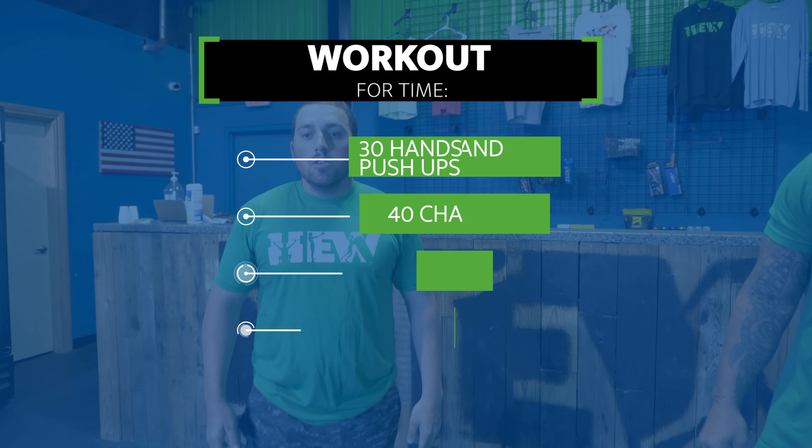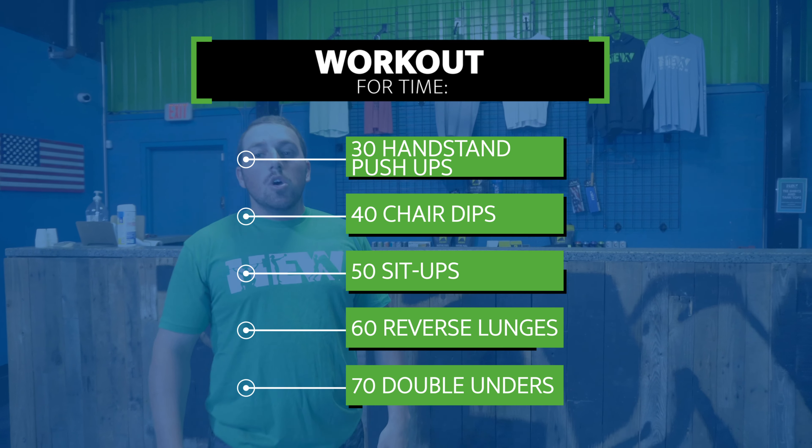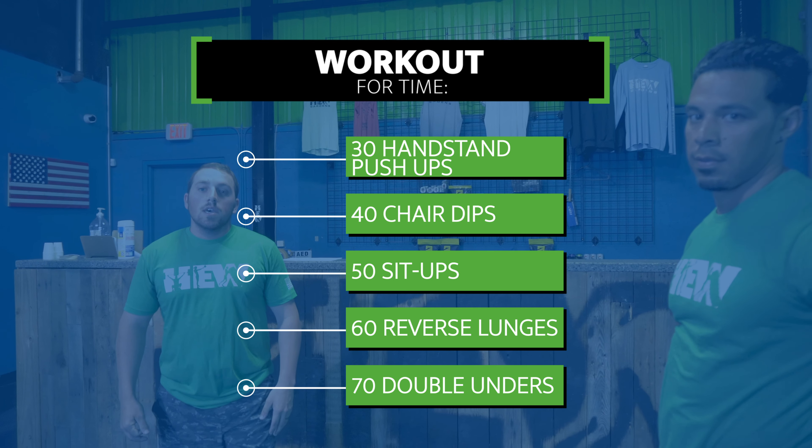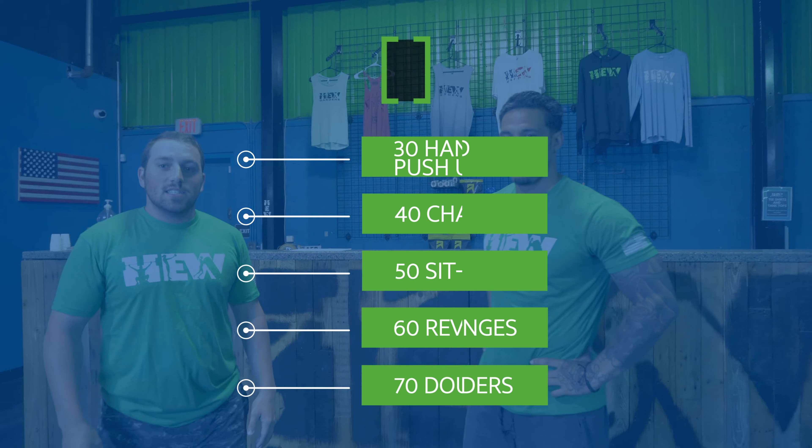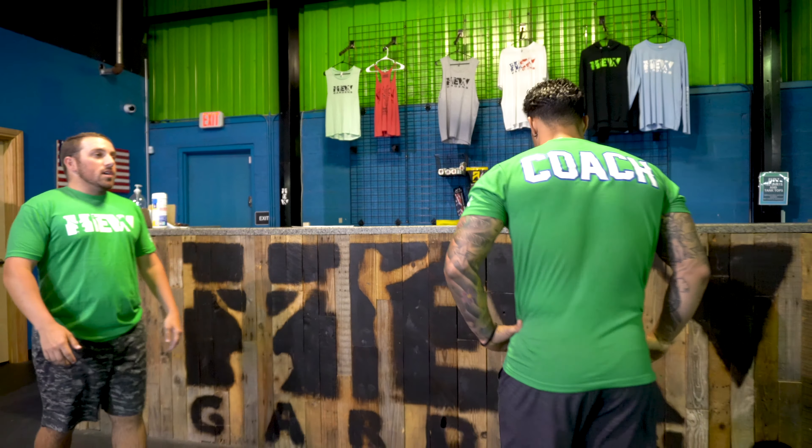For your workout for time, you guys have 30 handstand push-ups or 30 tripod push-ups, then 40 dips, 50 sit-ups, 60 reverse lunges, and 70 double-unders. Taking a look at Coach Dre for your handstand push-ups.